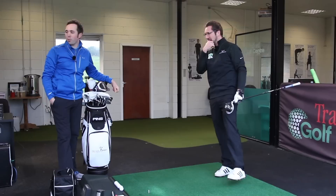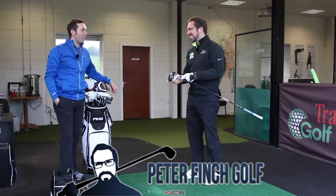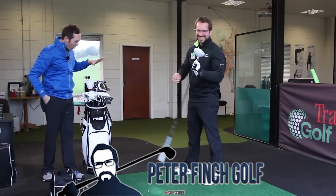We're down here with Pete Finch — a prolific ball striker — and we're going to do a what's in the bag. Pete's got quite a mixture going on at the moment. We've got two drivers, two three woods, a full set of irons, a one iron, a putter — the full shebang. So we'll start off with your decisions around your drivers.